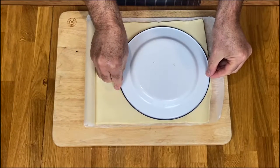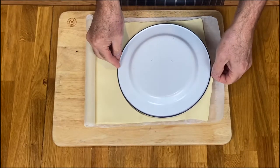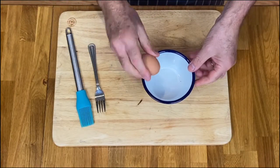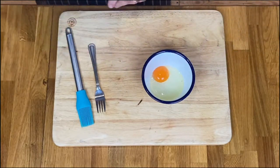I'm going to cut out my pastry now and I'm using a plate as my template — go right around the edges. I'm cracking my egg in a bowl to make the egg wash; I just use a fork to break it up, and then I will use my brush to brush it onto the pastry later.